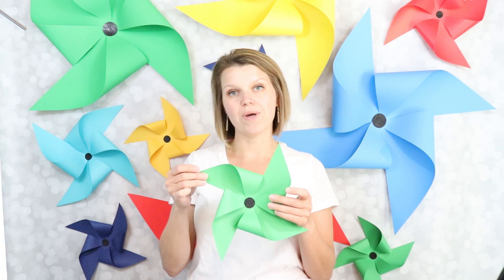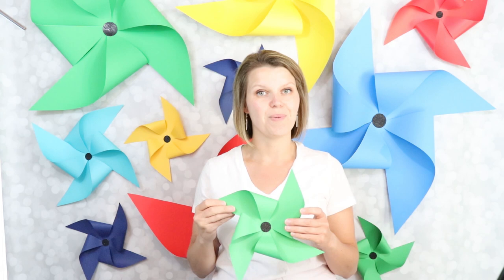Then I'll show you how to create a backdrop like this that you can use at your next party. I've shared some pinwheel projects before — if you want to know how to make a pinwheel that actually spins, check out this video where I show you how to make a double pinwheel and how you can put it on a stick and make it spin.